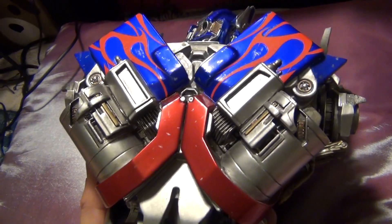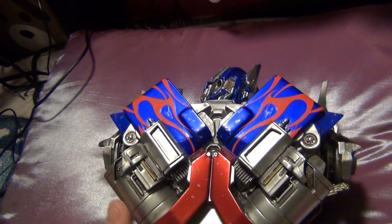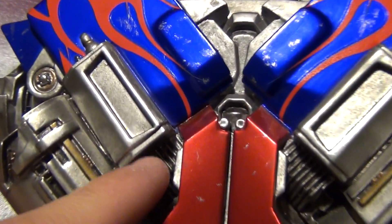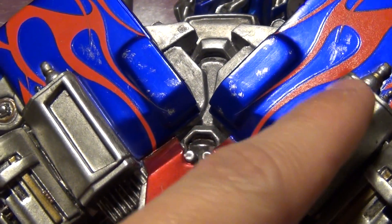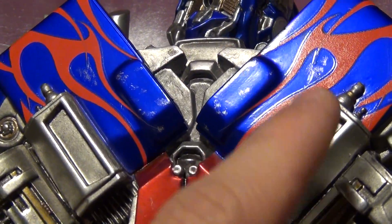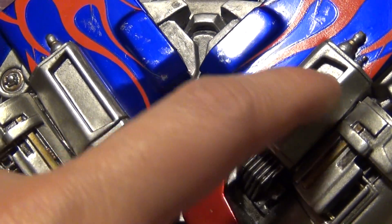Now, the next part I'm going to talk about is very, very important, so make sure you guys pay attention to this. If you have your Optimus Prime, make sure you check this part. You guys see these two parts in here? This is not supposed to be blank — it's not supposed to be blank at all like this. I just compared it with my new one, the replacement, and it has these mechanical ridges in here.